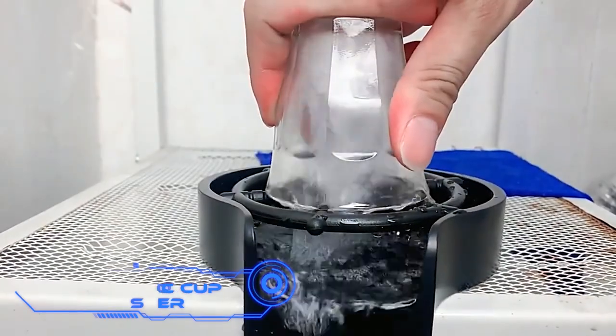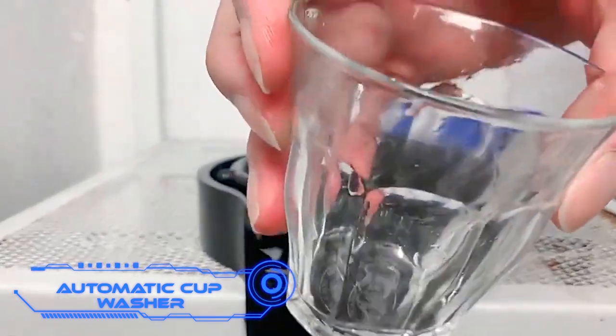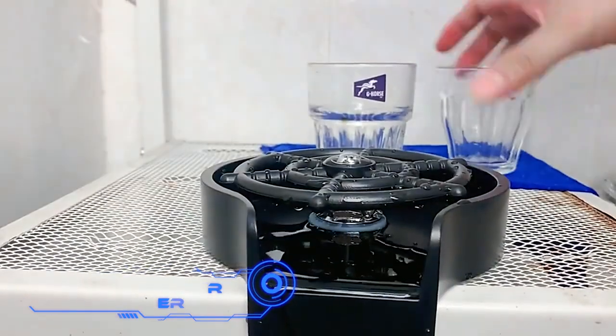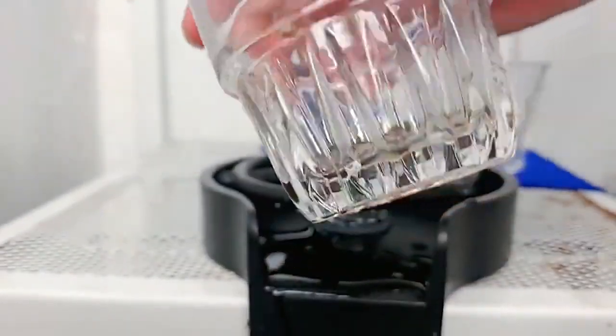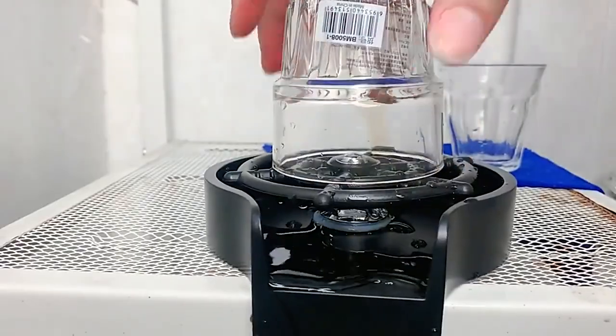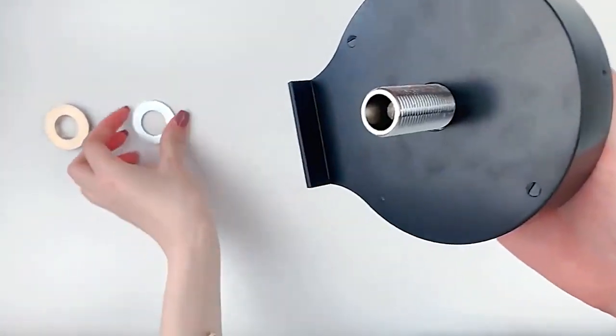The Automatic Cup Washer lets you quickly clean mugs, cups, and glasses. To get it to work, you just turn the glass over and push on it. The makers believe it will be popular even in bars and restaurants. The model works for cups and glasses with a 4.3-inch diameter.